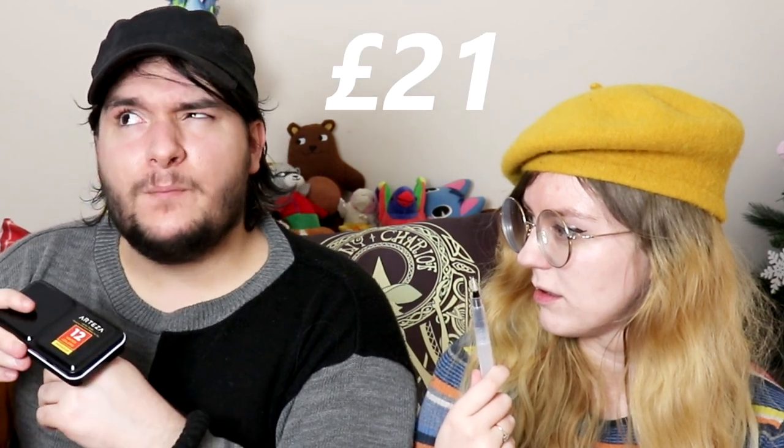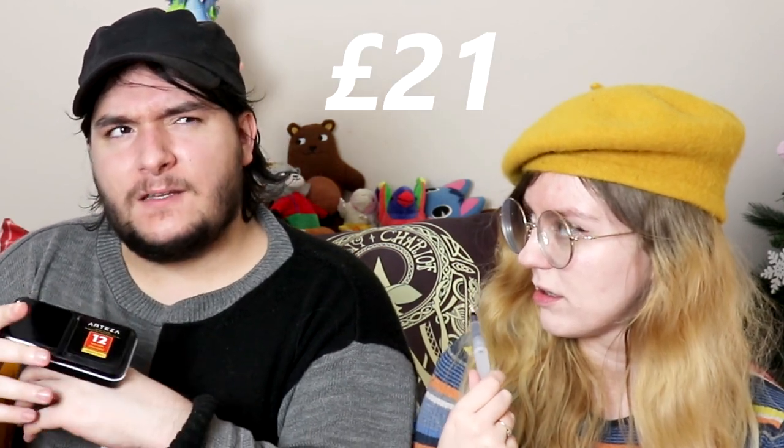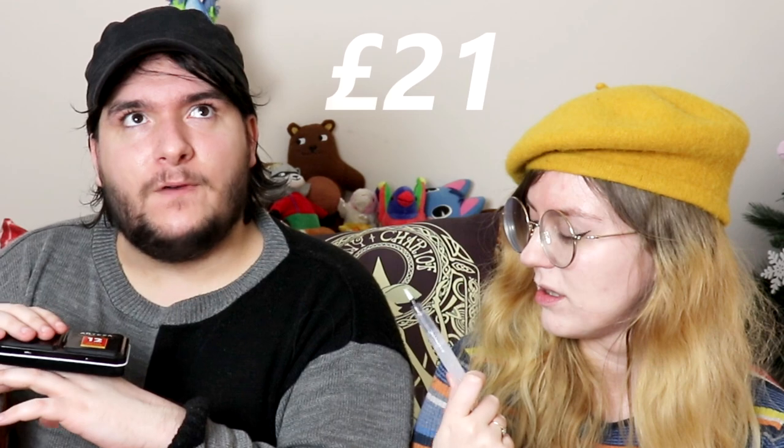Actually it won't buff out — that's a big dent. Let's get in closer. How much did we pay for this? A 12-pack of watercolors costs in this country 21 pounds, which I think is around 25 to 26 dollars.